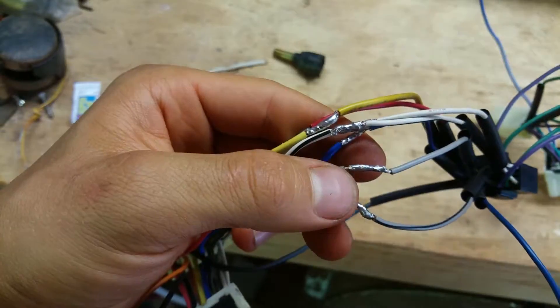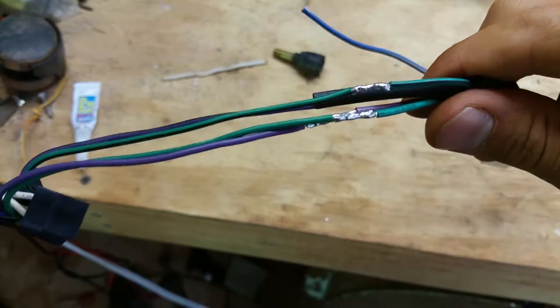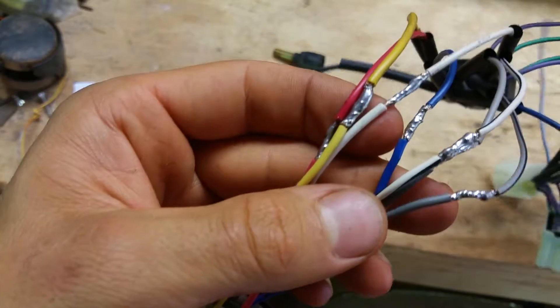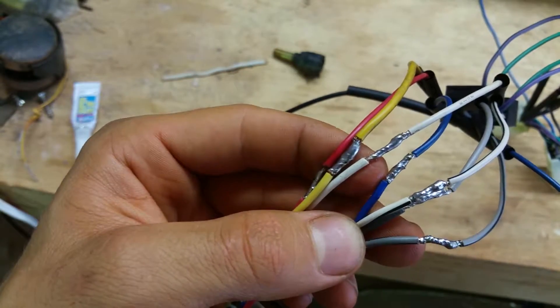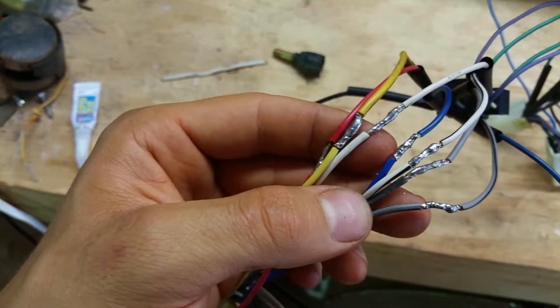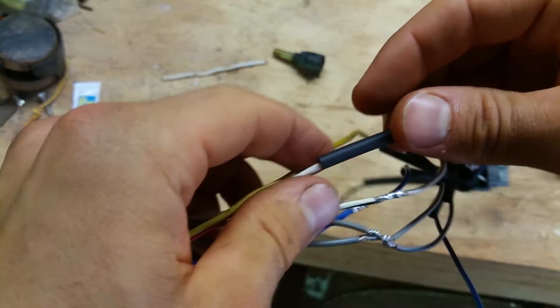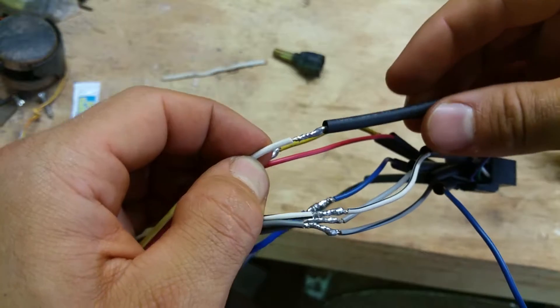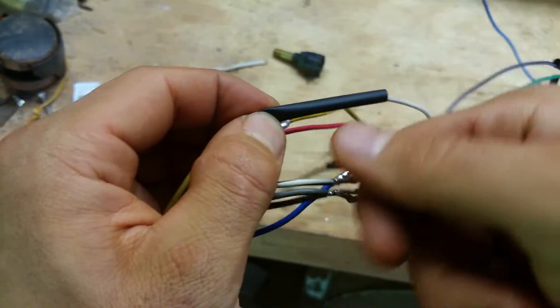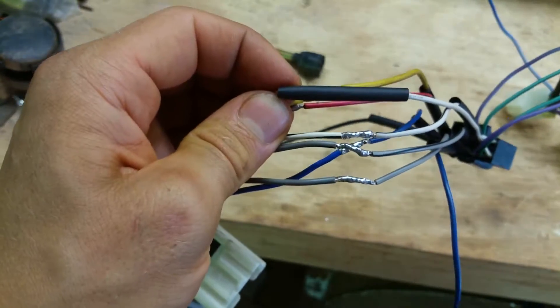Now you can see they're all perfectly soldered — beautiful. Make sure there are no sharp parts, so get a little file and knock down any sharp spots. Now we're ready to heat shrink. Slide the heat shrink on, mark it about halfway where it's going to go, place it on the joint, and hit it with a lighter until it shrinks down.